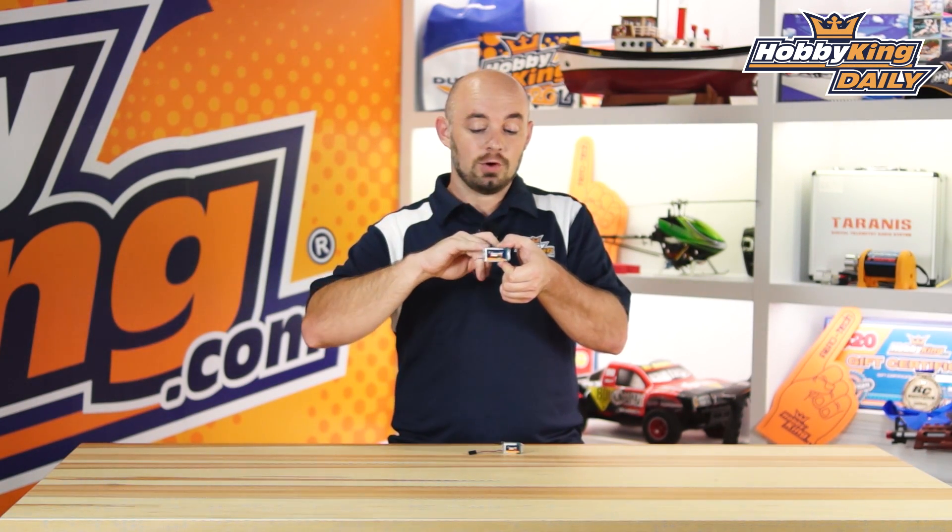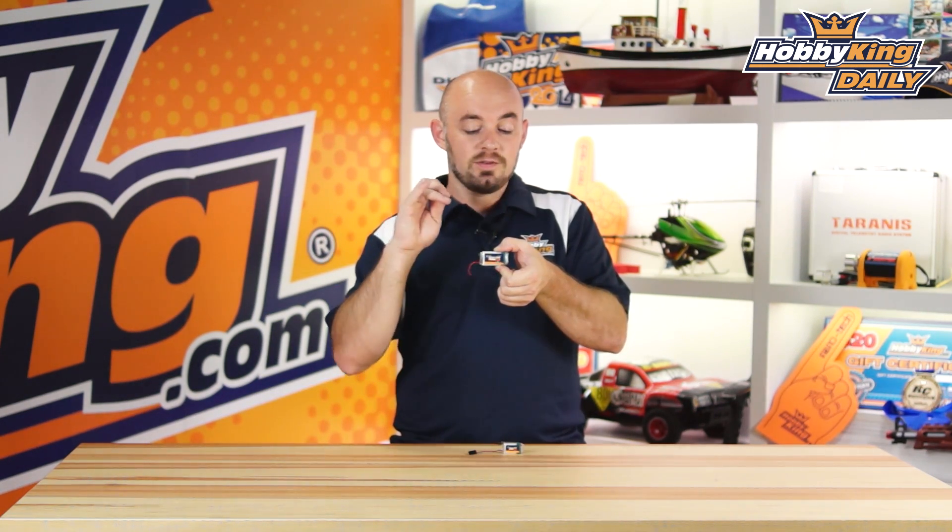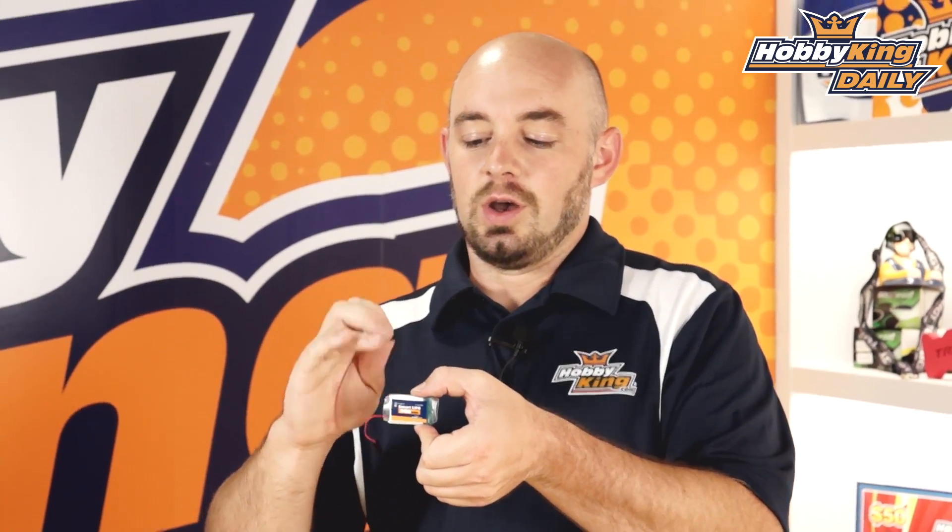When you first pull the jumper off, there is a series of flashes and each flash corresponds to 0.1 volts above the 3.5 volt base rating. So if you get two flashes, it's 3.5 volts plus 0.1 times two flashes, putting you at 3.7 volts — or up to 4.2 — giving you an indicator of your current charge status.